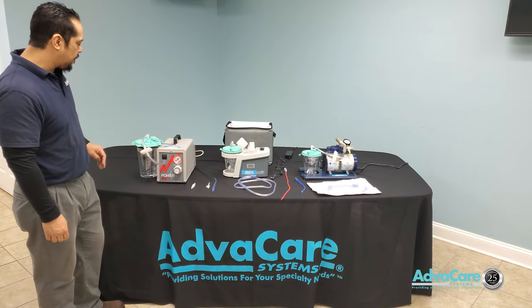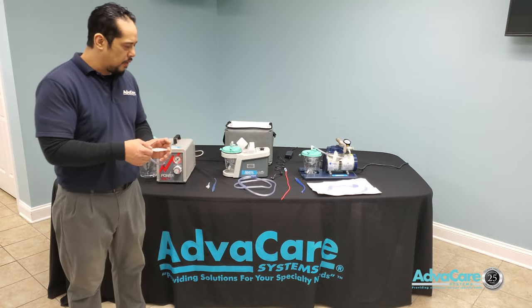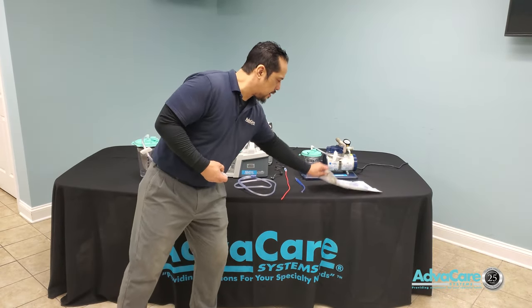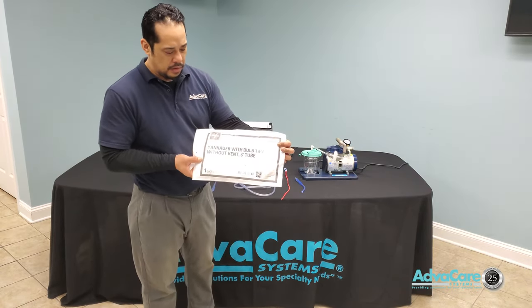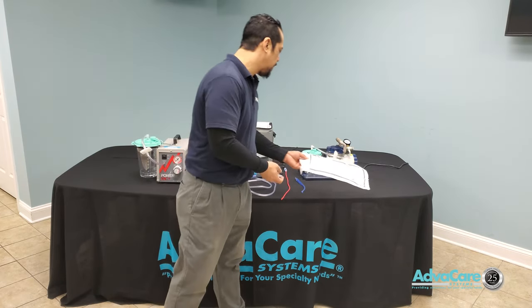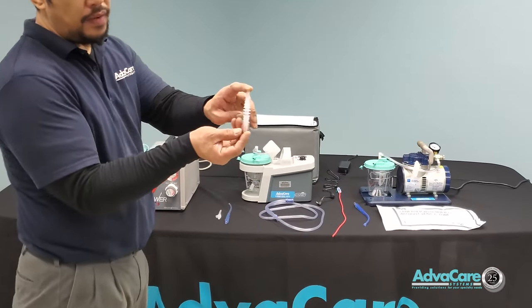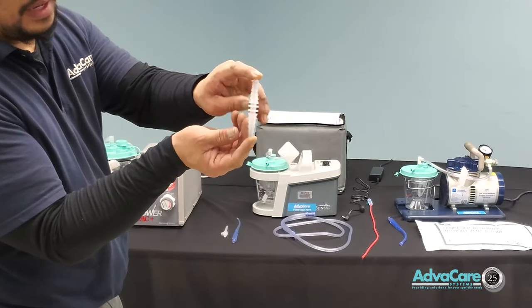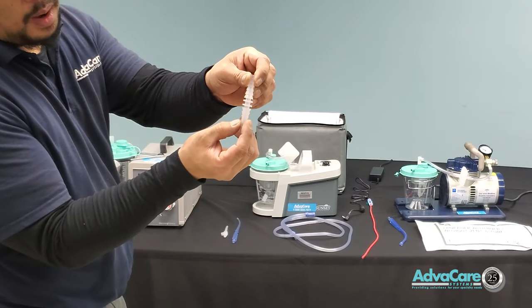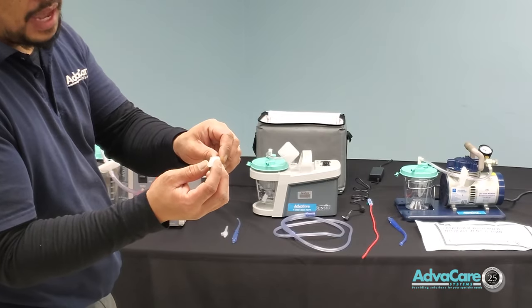The extra connector delivered along with your Yankauer with ball tip and six-foot tubing is a five-in-one connector. It has five different sized barbed fittings on each side so you can connect to different sizes of NG tubes or G-tubes fitted on the patient.